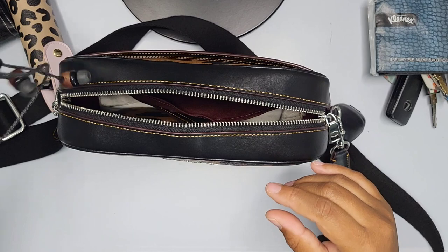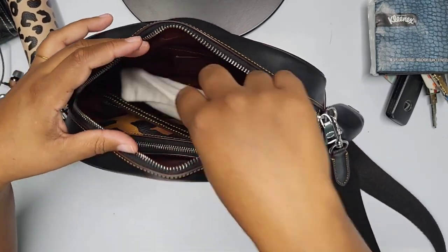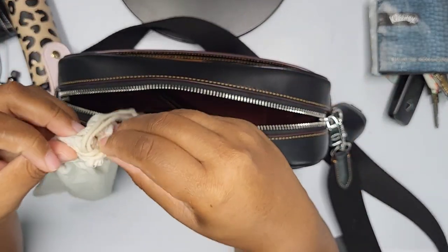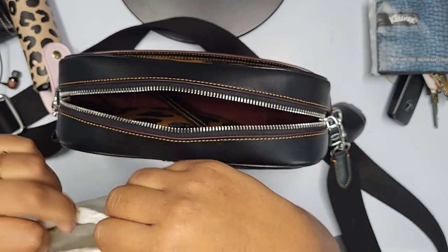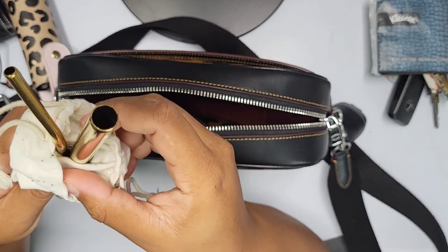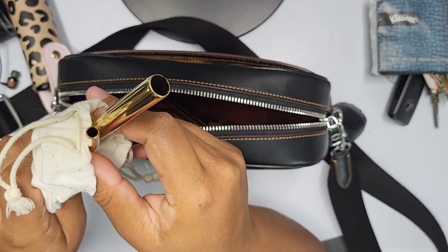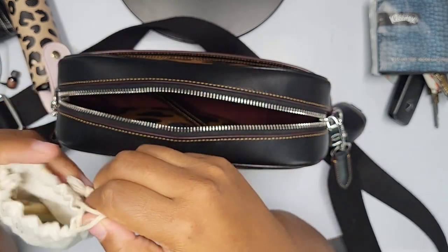This one takes a USB-C charger, the same as my phone. In the bottom of the bag I also have my reusable straws — since we've moved to paper straws, I keep these. There's a boba or bubble tea straw with a larger hole and a regular curved straw. I picked these up from the dollar store.